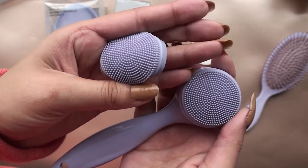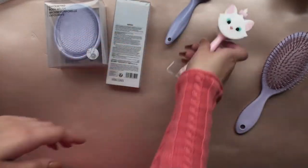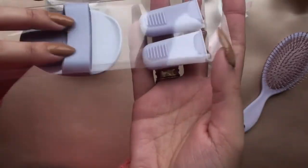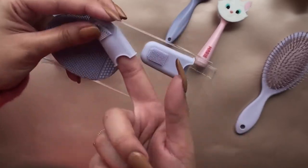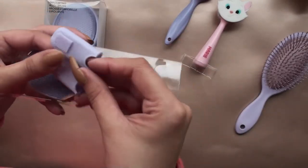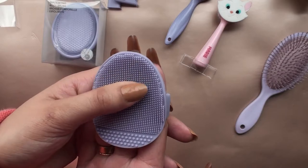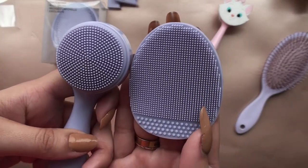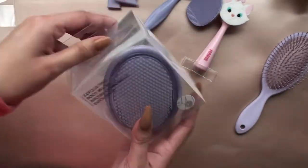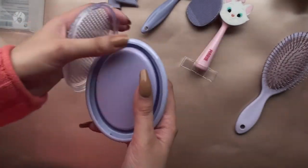We have these two types of facial cleansers: the finger-held one — I call it that because the other handheld one has a handle on it. Looking at the different types, the bristles are different thicknesses.